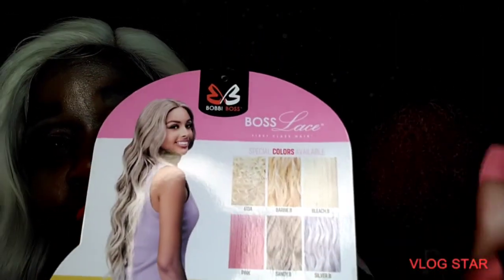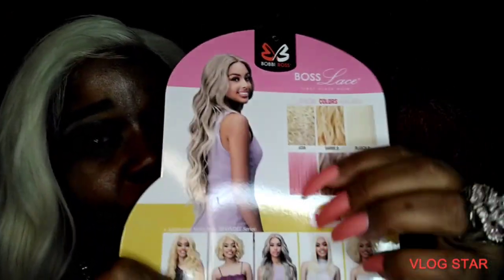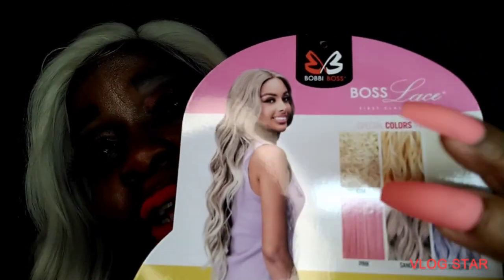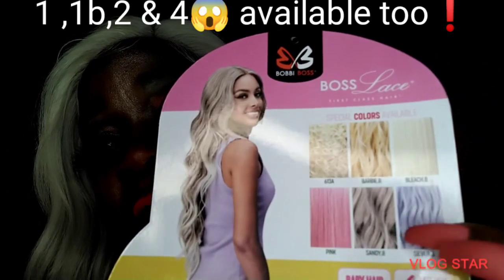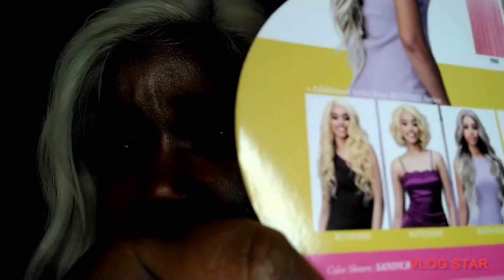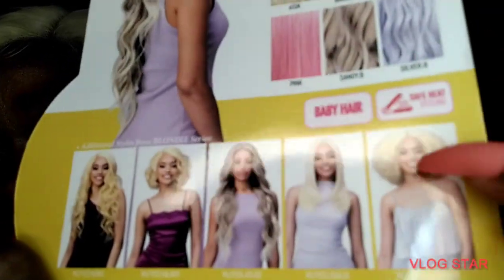I'm gonna name all the colors because I'm into every single last one of them. We have bleach blonde, Barbie blonde — that's 613A — silver blonde, sandy blonde, and pink. These are the different styles that the colors from this blonde series come in. That other style over there looks like a lot of fun!